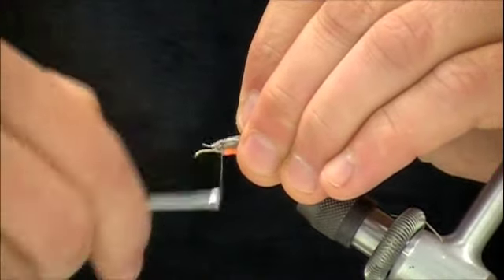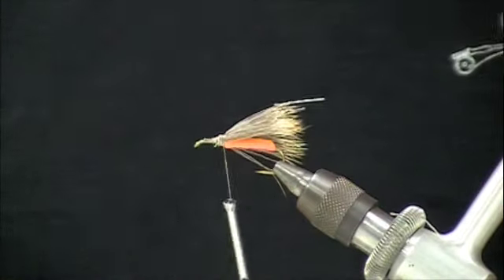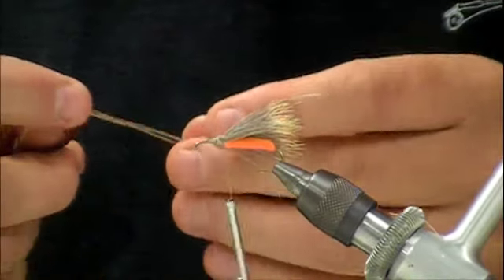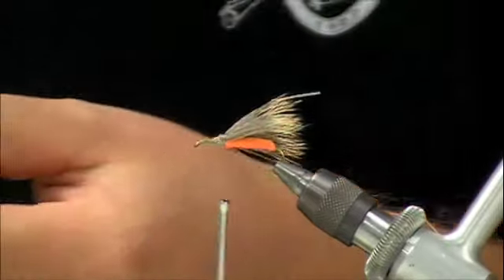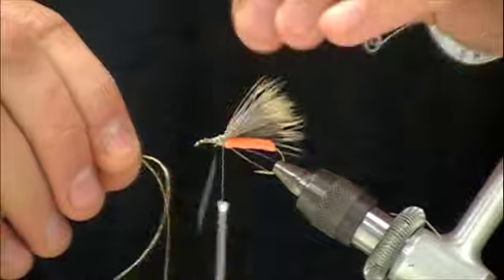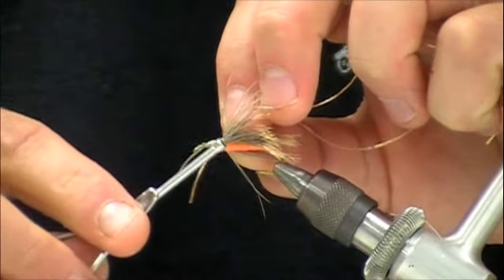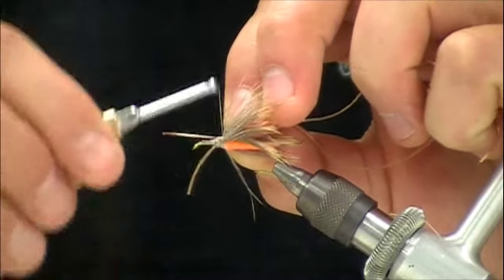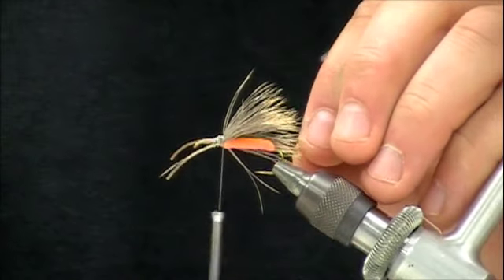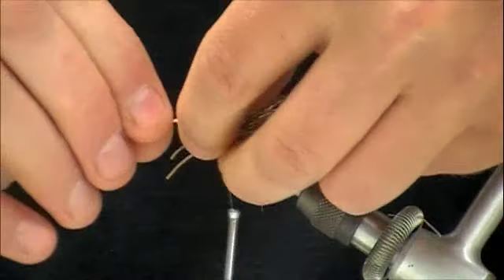Take that thread and just kind of tie over the tops there. Now I'm going to take some Lifeflex spandex legs — these are tan. You could also use brown or black probably on this fly without too much problem. I'm going to tie in four legs on each side, so there are two bands. When we tie it in that classic Madame X style, we'll have four sticking off the sides — a little extra motion on these flies. They do produce quite a commotion on the water.